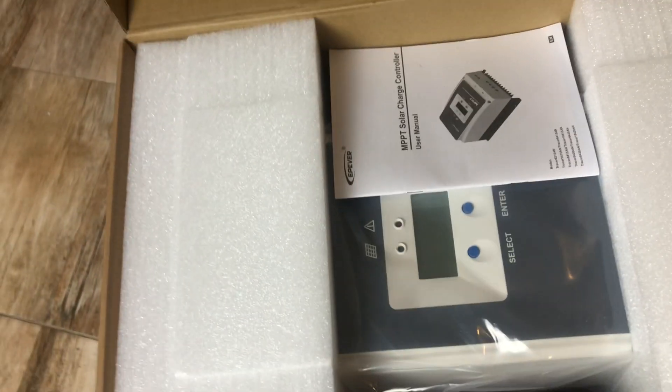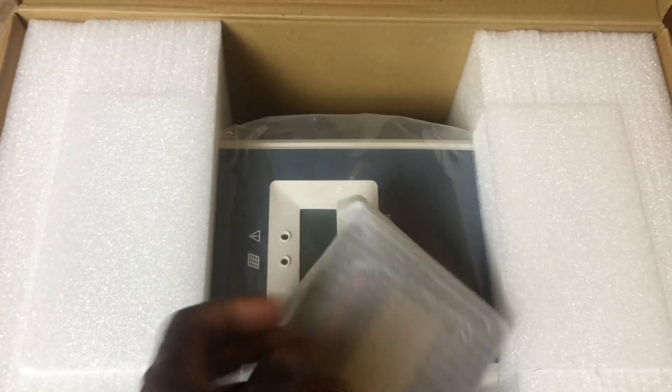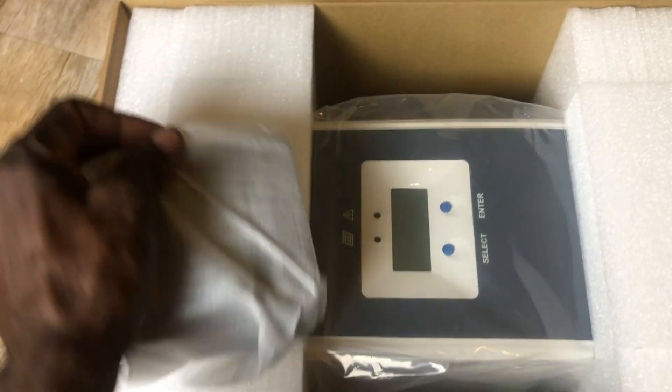This is for the MT50 — that's the display unit — and these are the screws to connect up the charge controller. Here it is — this is the MT50 display, guys.